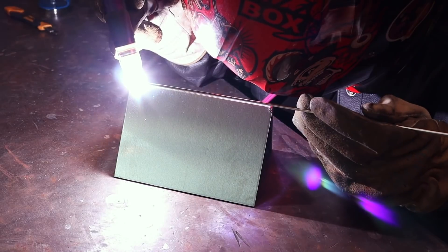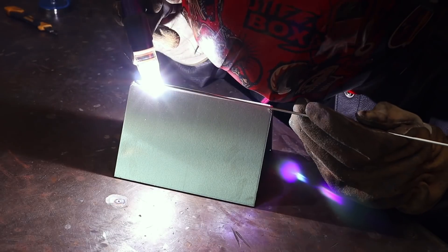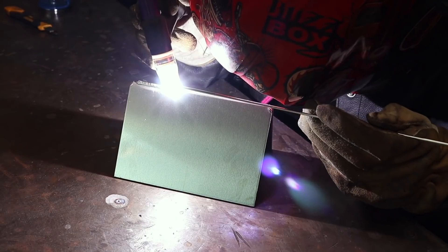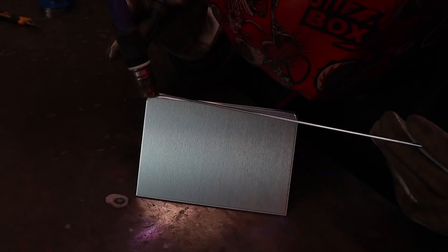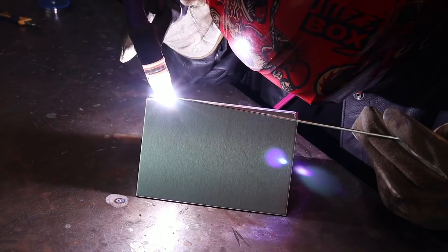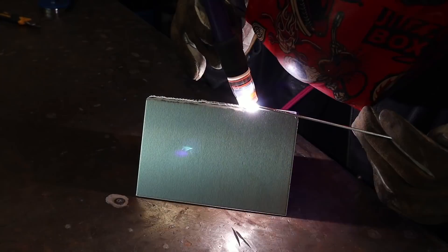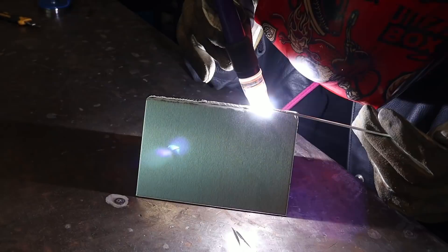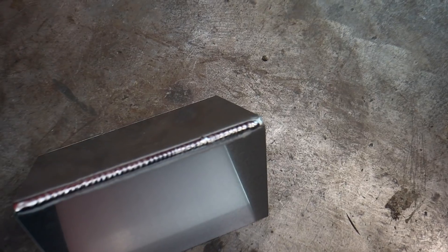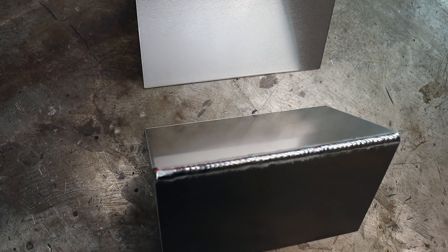When using one pulse per second you can time when to add the filler rod. This is one pulse per second with filler rod and this is two pulses per second with filler rod.